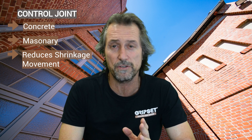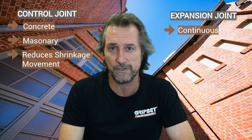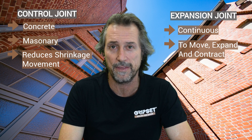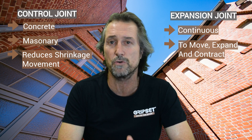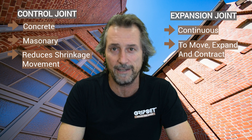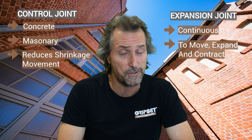A control joint just reduces shrinkage, whereas an expansion joint is continuous in that structure and is designed to move — expand and contract. So when you understand the difference: expansion joints expand and contract, a control joint is just to reduce shrinkage. If it is not in a solid masonry or concrete surface, it's not a control joint — it might be an articulation joint, but it's not a control joint.